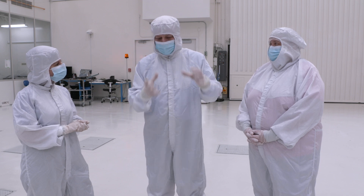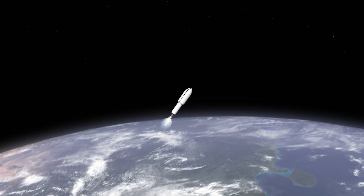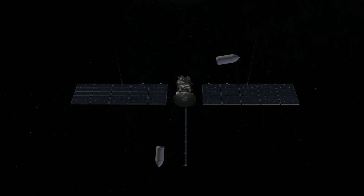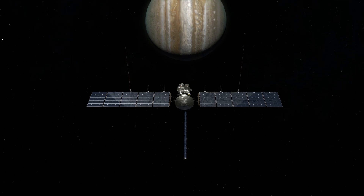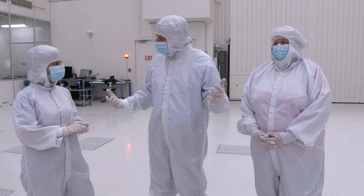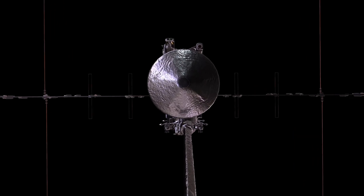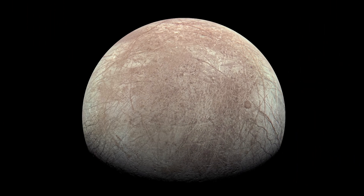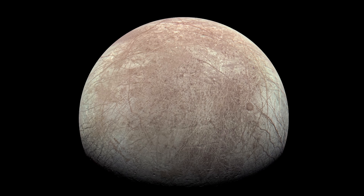One of the key elements of the spacecraft design is being able to bolt the spacecraft onto the rocket — that'll give us the energy we need to get to Jupiter. Once we're at Jupiter, we need to generate electric power and accommodate our very large solar panels and our very large high gain antenna to send that science data back to Earth. And all of that has to be done with materials that are safe for the immense radiation environment at Europa.